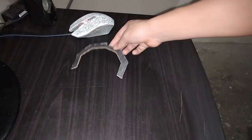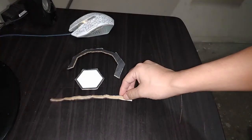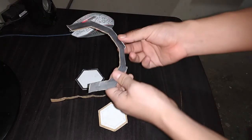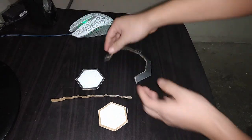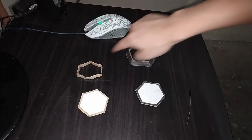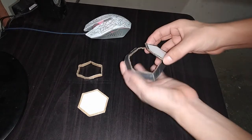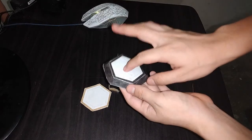Ahora necesitaremos estas piezas de la página número 15. Lo primero que haremos es tomar esta pieza de aquí y comenzar a doblar así y a unirla. Lo mismo haremos con esta. Vamos a doblar por las líneas y a unir por aquí. Estas dos piezas ya están unidas como pueden observar. Ahora tomamos esta de aquí y la colocamos encima de esta pieza. Así es como debe quedar esta pieza.